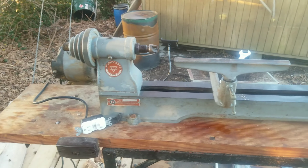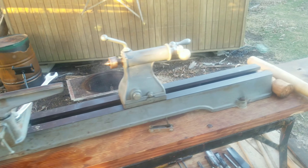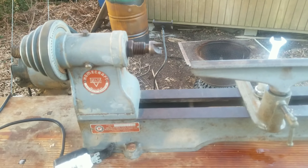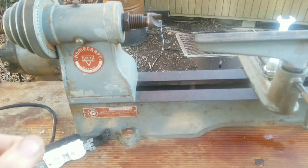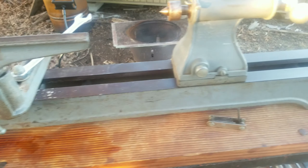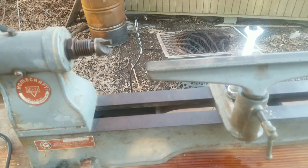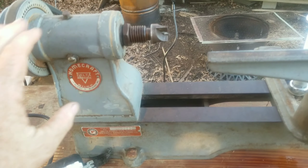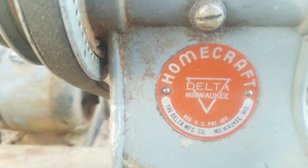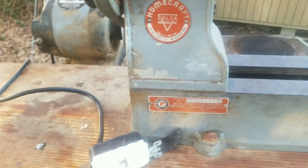Bushcraft. Just want to show you all my latest score. As you all know, I've been wanting this thing forever. Been collecting my chisels for a long time and finally got one. Old one, but a good one — I think it's probably 30 plus years old. Good working order. It's a Homecraft by Delta. Good solid wood lathe.